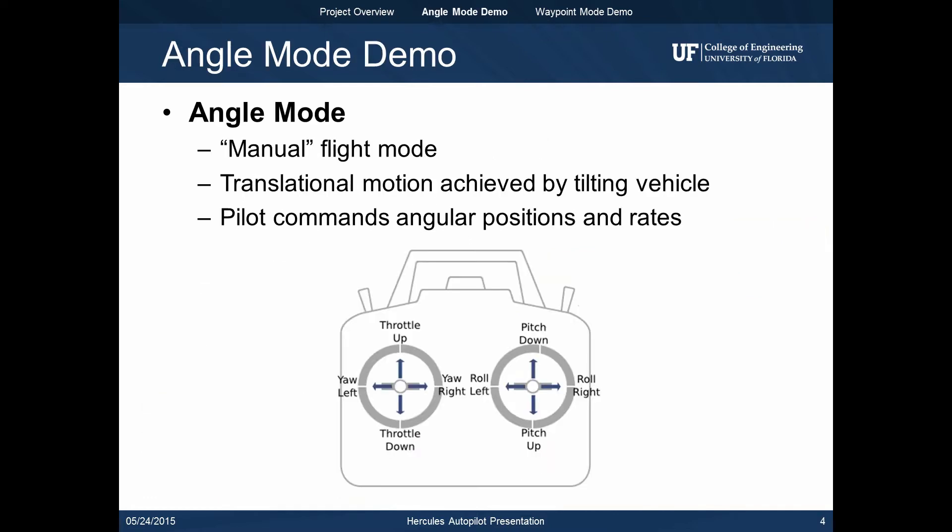The autopilot features two primary flight modes, the first of which is called angle mode. Angle mode is the manual flight mode in which the pilot maneuvers the vehicle. Translational motion is achieved by tilting the vehicle such that a component of the net thrust is in the desired direction of travel. Horizontal movement of the right stick commands the roll angle, vertical movement of the right stick commands the pitch angle, horizontal movement of the left stick commands the yaw rate, and vertical movement of the left stick adjusts the overall throttle command.